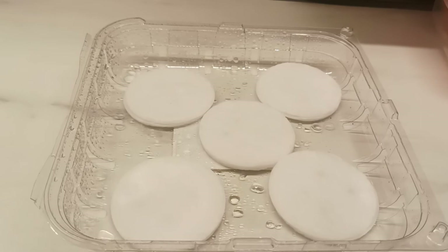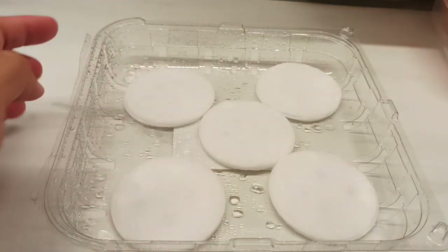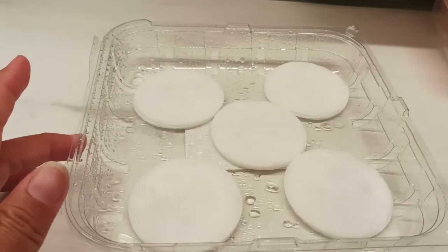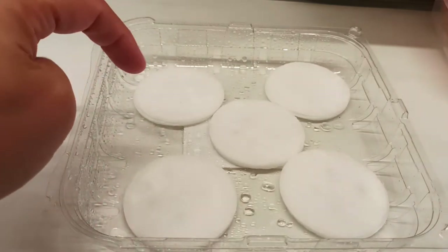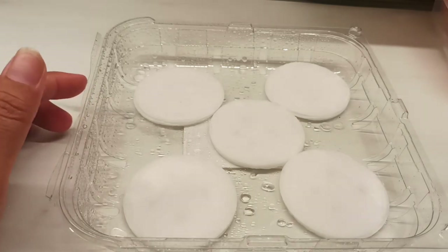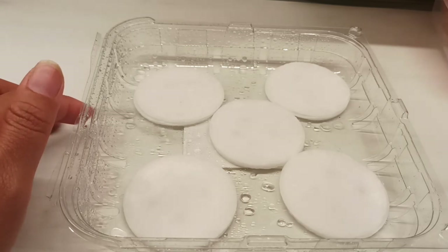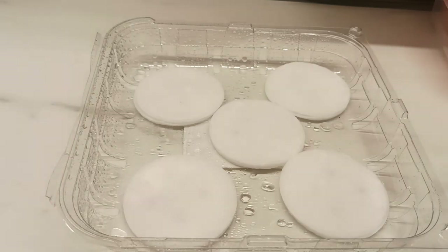We're gonna come back to this one again tomorrow — make sure the cotton is wet. We will check if the cotton is wet, and we'll do a spray of water again to make sure the seed will open and all the seeds will be growing. So let's see in a couple of days — see you, bye.